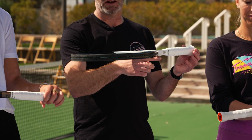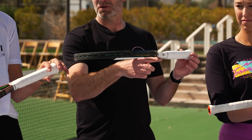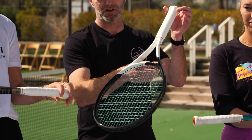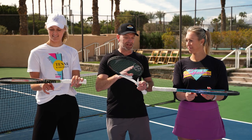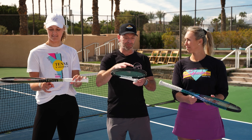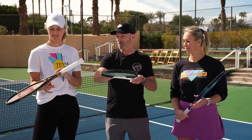You can have a headlight racket — if you hold it here and it tips this way, your racket is headlight. If it doesn't tip at all, it's pretty even, and if it tips the other way, it's a head-heavy racket. That's just where the distribution of mass is.